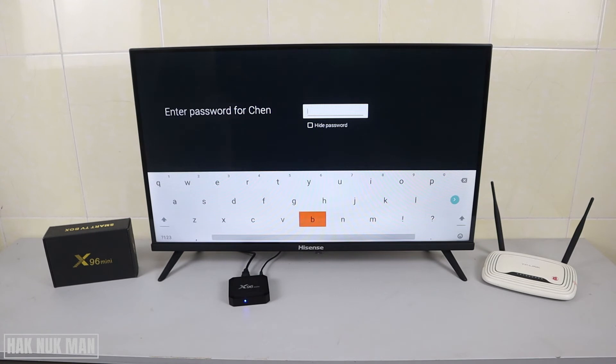Then press the Enter button and you will connect to the other network. And that's it — that is how you can connect your X96 Mini to a Wi-Fi internet network. Thanks for your time watching this short video. I hope to see you again in the next video. Bye bye and have a nice day!